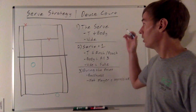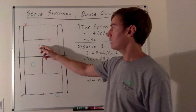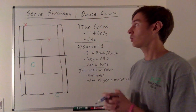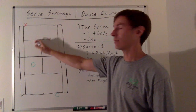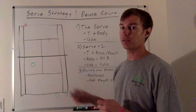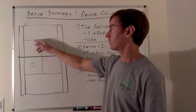For the server on the deuce side against a right-handed player, most serves are going to be up the tee or into the body on the backhand side. The backhand is typically the weaker shot, so you'll get a weaker return. Also, the tee into the right half of the box creates a more difficult angle for the returner to pass your partner down the line, so your partner at the net can be a lot more aggressive. So most of the time I'm going to be serving tee or maybe a slice or kicker into the body backhand.